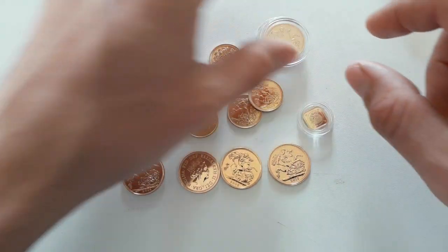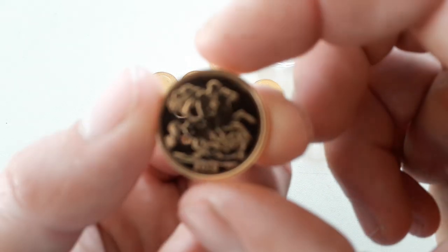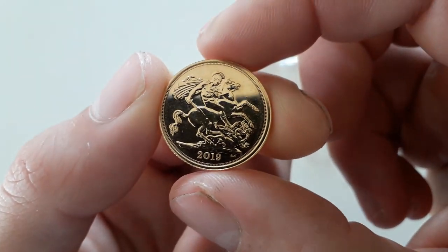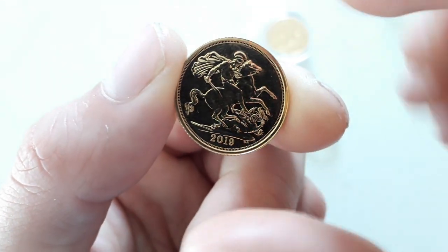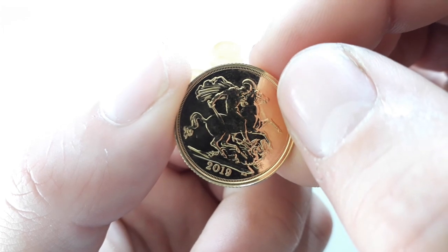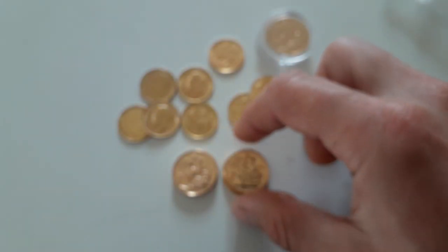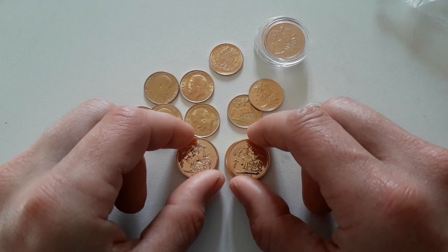Depending on where you're buying from, obviously be careful what you're buying — make sure it's gold. I've seen some fake ones, but they just didn't even look slightly real. A coin dealer had them just to show customers what fakes look like. One didn't have the edging rim, and the design was filling the whole coin — the horse was almost hanging off the edge. When you've seen a few of these, it just doesn't look right. The coin store I tend to buy from has a tester so he can verify everything is real.